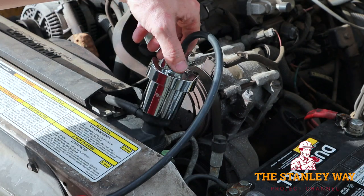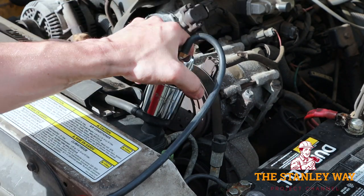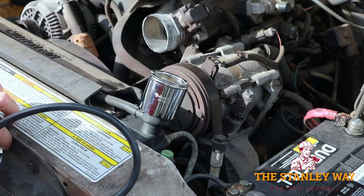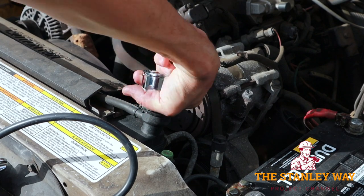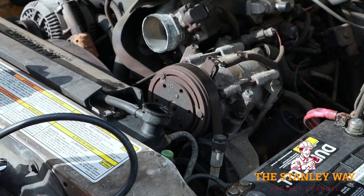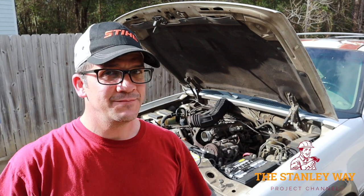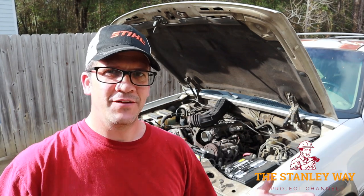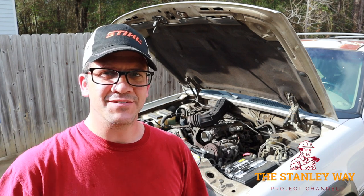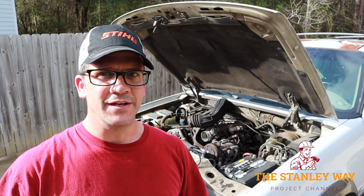When you're done with the pressure test, you can just turn the lever, ease the pressure off, remove the top cap, remove the adapter, and send it back to the store to get your money back. You can't beat free — all you've got to do is go to the auto parts store, get your pressure tester, pay for it, and bring it back within the same day or the next day and they give you your money back. You cannot beat free.